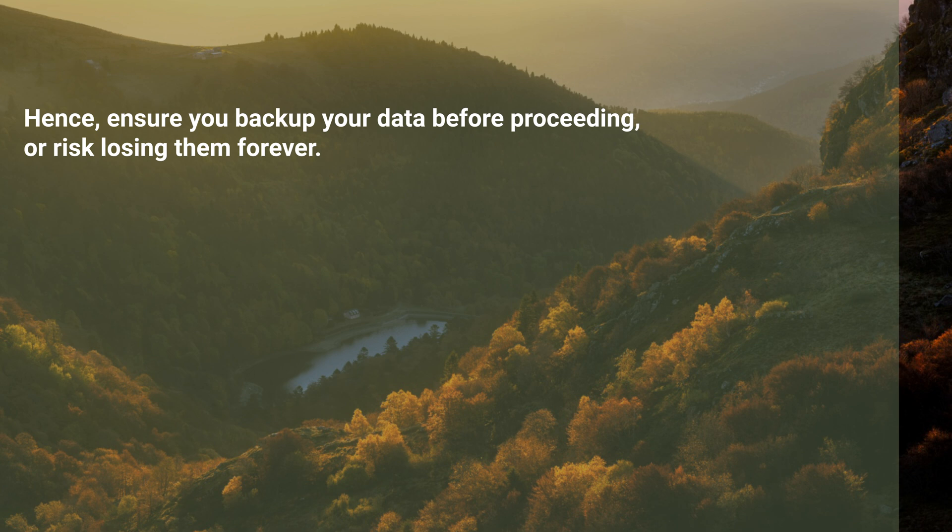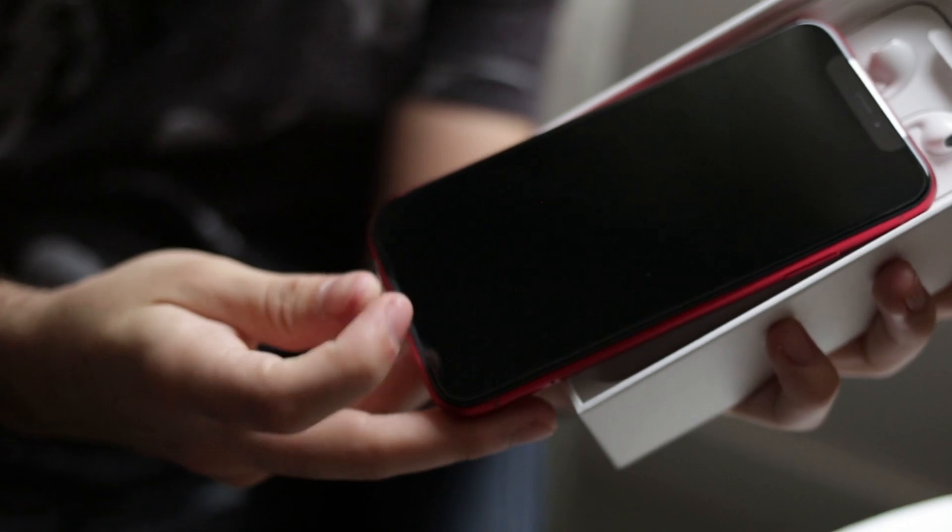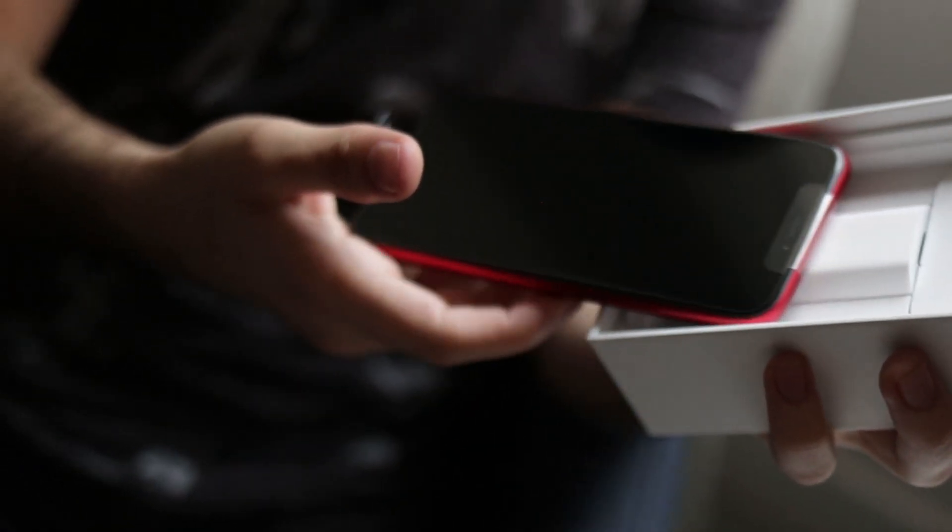Bear in mind that this approach erases all data and settings from your iPhone, so ensure you back up your data before proceeding or risk losing them forever. With this method, you can recover your iPhone without a passcode and retain your precious data.